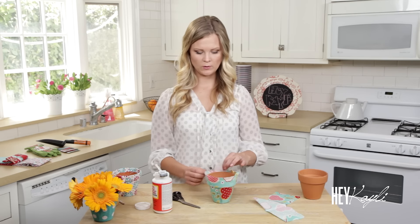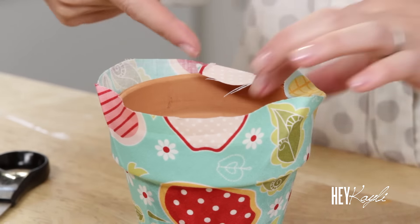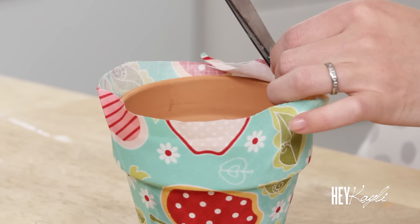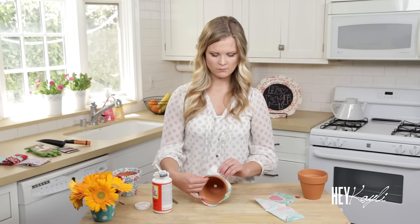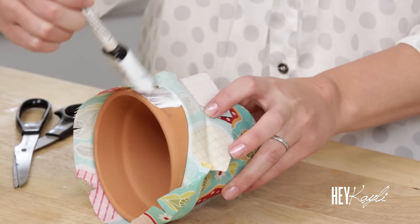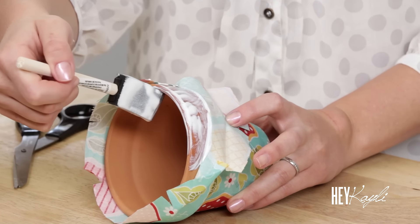For the top, we're going to be gluing the fabric down and folding it over. To keep it from buckling, add little slits in the top so you can fold those over as you go. About every inch and a half to two inches, add a little slit in the fabric just like that, all around the pot. Work in small sections — fold the fabric down and add your Mod Podge to the side, also to the top, and a little bit inside.